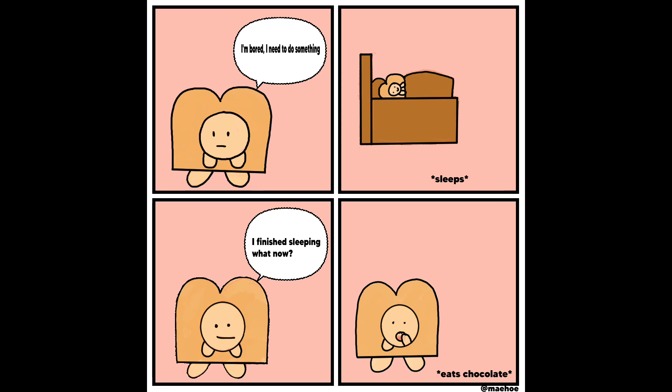Just add the dialogue and then boom, done. Maybe I can rate it around 3 or 4 out of 10 — it's really ugly. But you know what, this is only my second time.